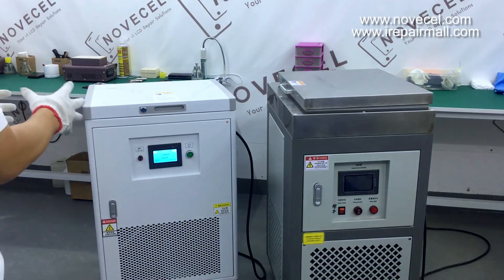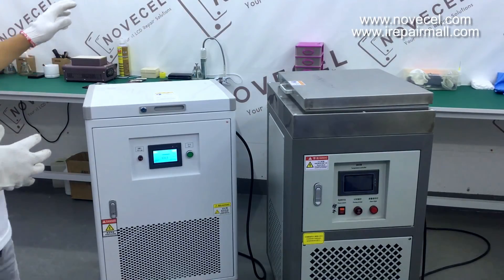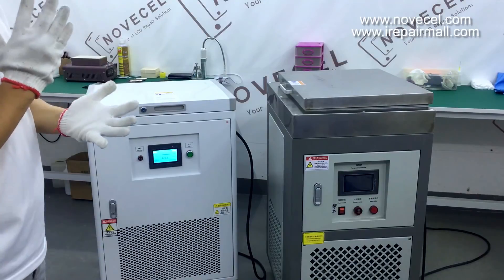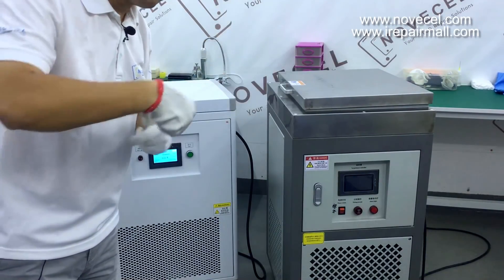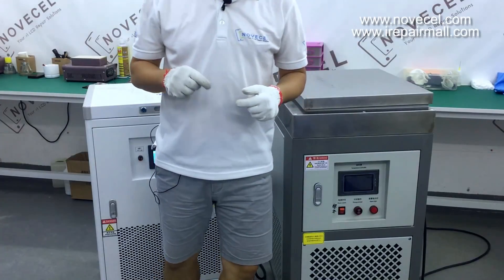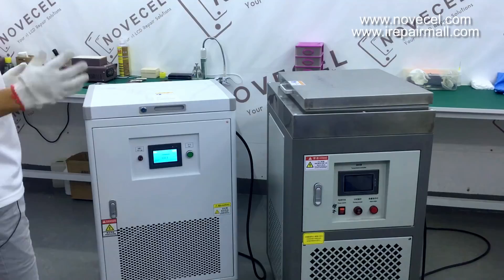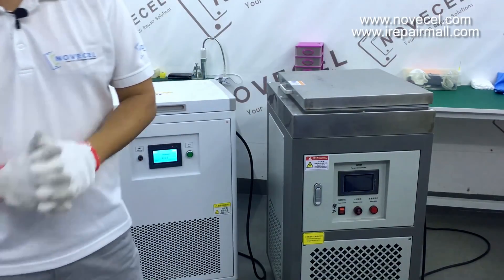Later I'm going to switch on this machine and let my technician separate some screens for you guys so you can see how it works. If you like our video please subscribe to our YouTube channel and click the notification bell so you receive our latest videos. Thanks for watching, have a good day, bye!